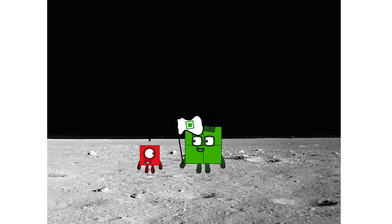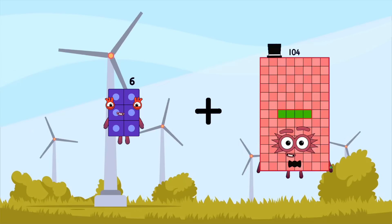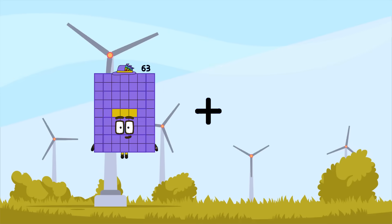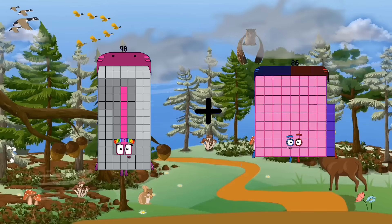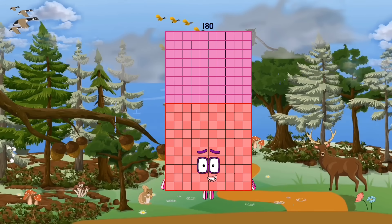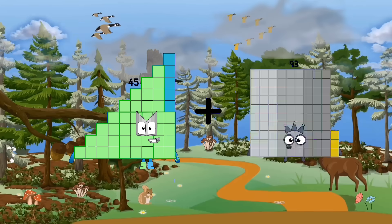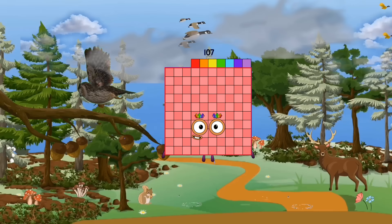Hello! Looking for this? 61 plus 98 equals 180. 82 plus 45 equals 180... wait, no. Let's try: 45 plus 62 equals... one hundred eighty.